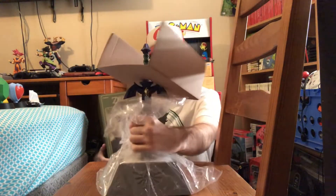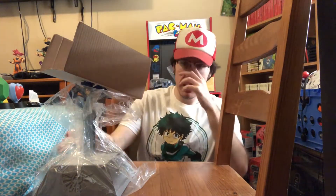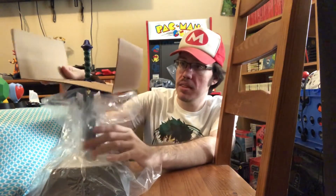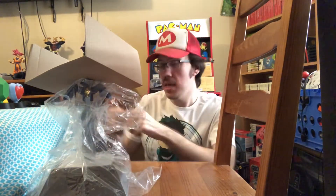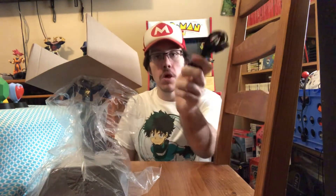Oh my God, that actually worked! And there it is, you guys — the Master Sword. It comes like this. Before we actually unbox it, here's a little sheet of instructions and warnings. It also comes with a USB cord. It is battery operated, but that's also an option.